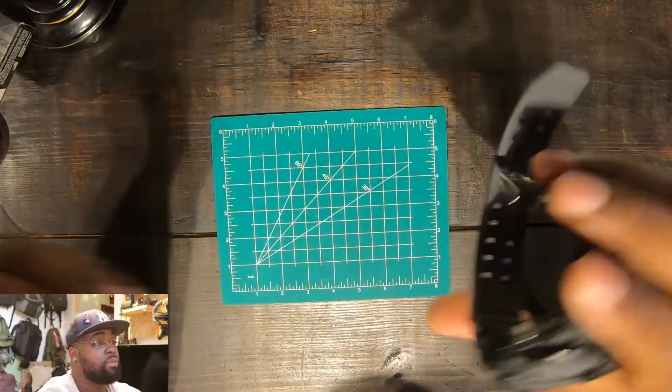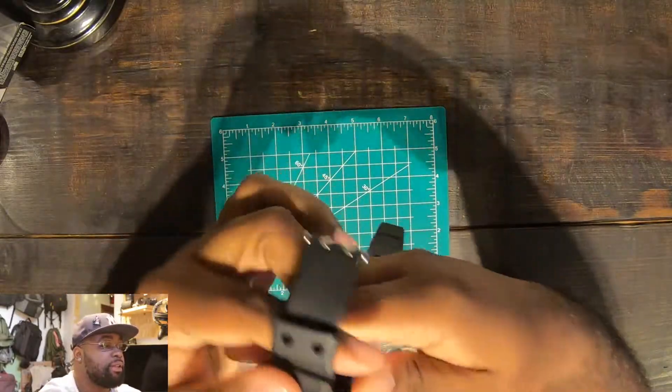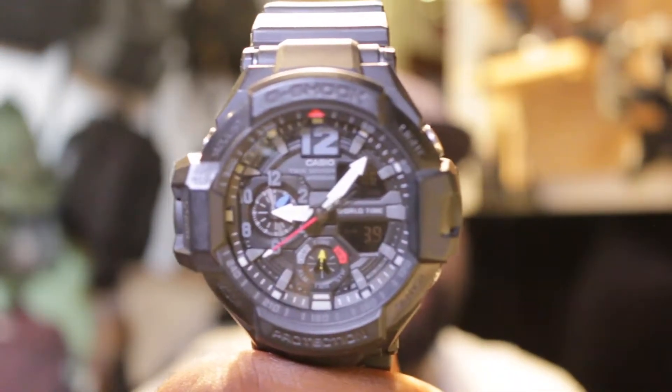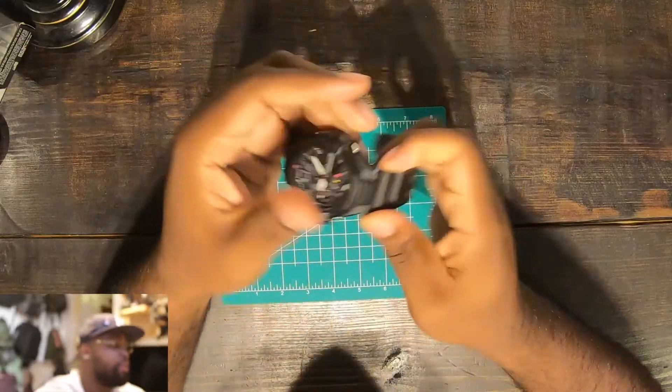All these features — I'm never going to use them, I'll be honest with you. But it's just a brolic watch, just a beast addition to the collection. You can't go wrong.